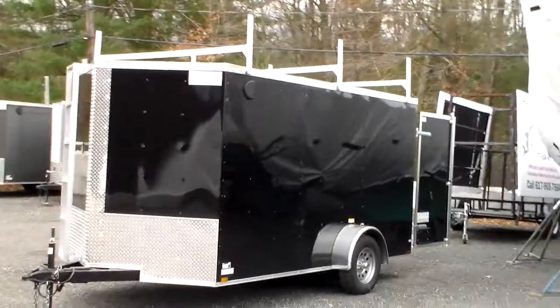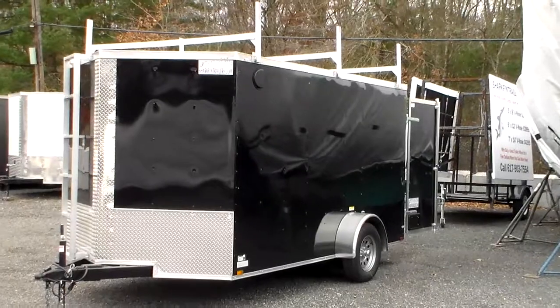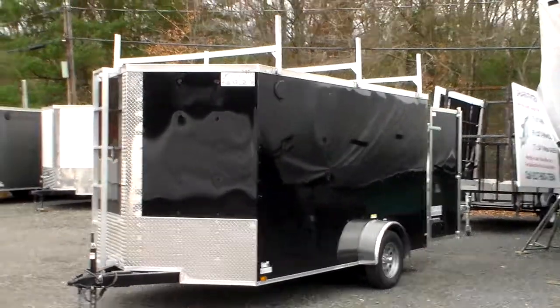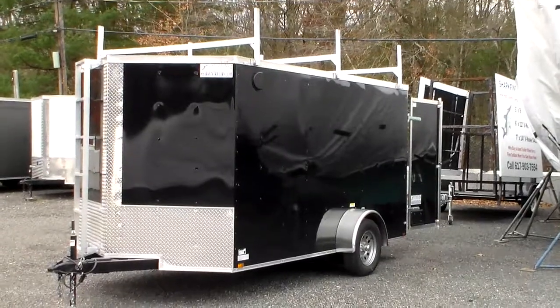This is a 7x12 single axle trailer with barn doors instead of a rear ramp, because that worked better for him. He works in a city environment and ramps are sometimes more difficult to open and have the space for.